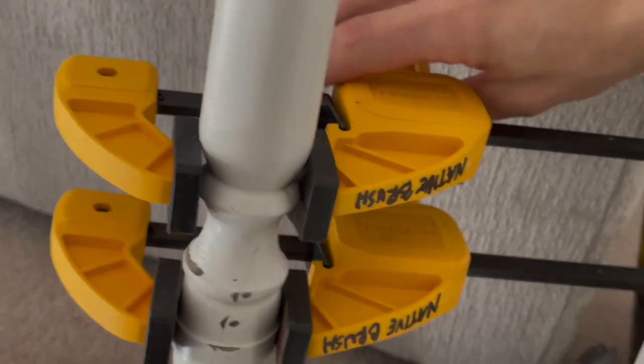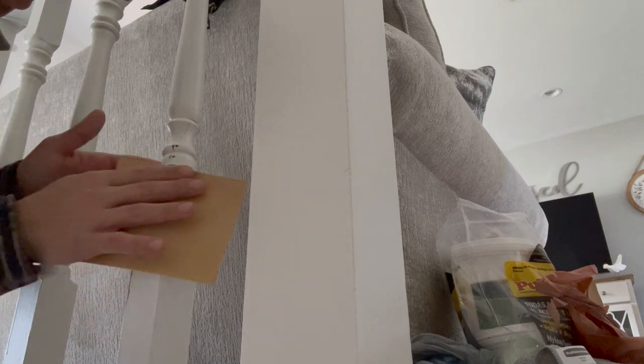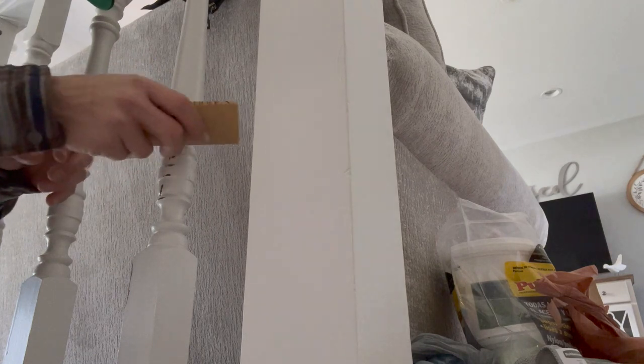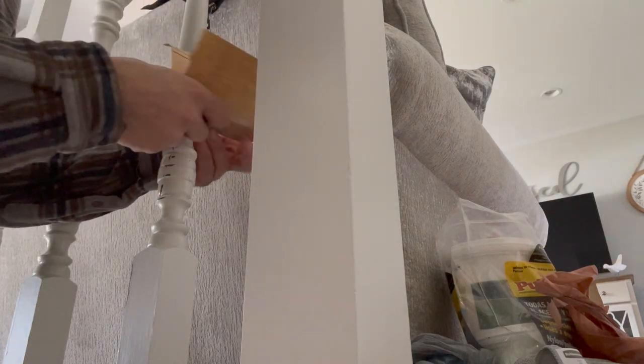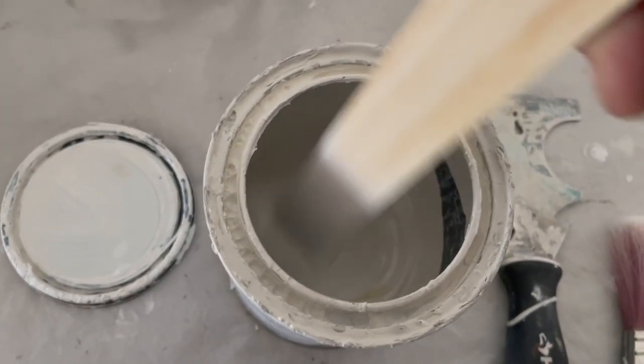Here's a before shot from all different angles. 24 hours later, let's take these clamps off and see how things look. Everything bonded really nicely. I'm going to take this 220-grit sandpaper and give it a nice little sand so that everything's even and any excess glue is taken off.